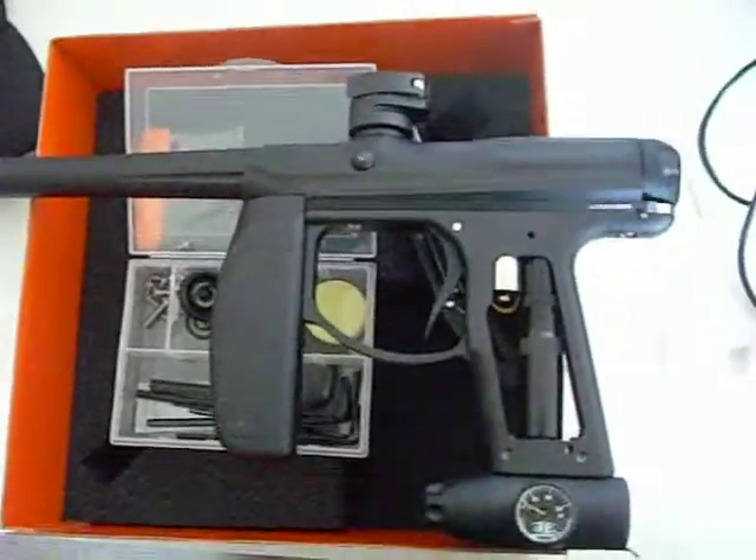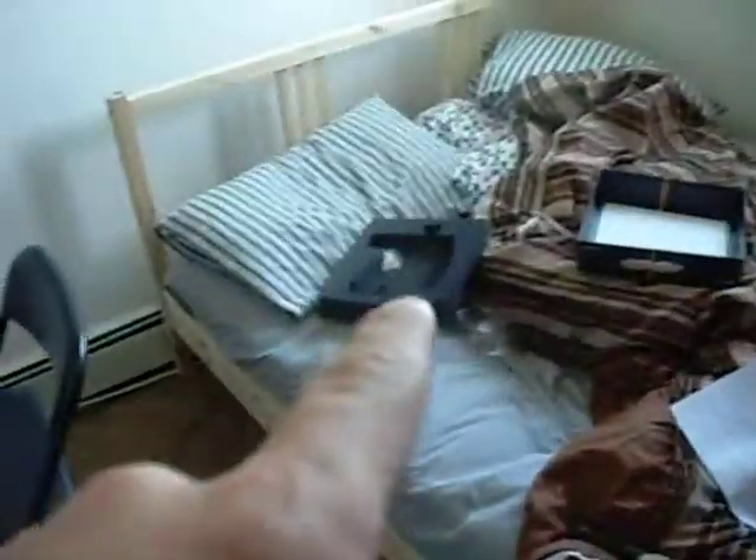They sent me a bunch of other stuff in the box. First impressions: awesome foam packing, the impact pad for it is sweet — I'm keeping the box.